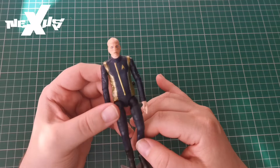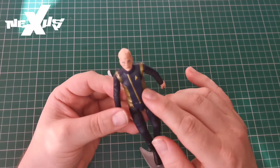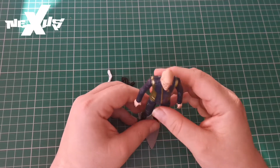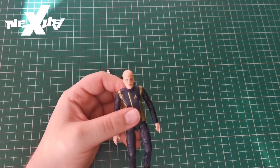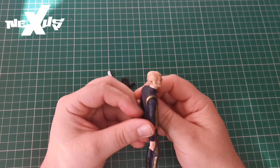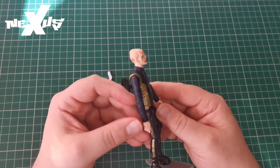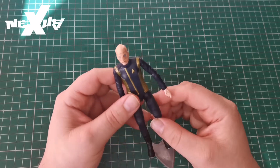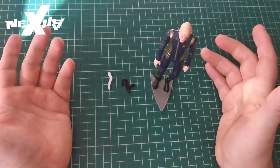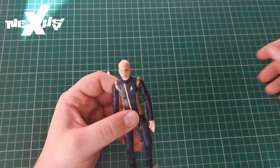We'll stick him on the badge stand — that's what the stand is there for, to be used. I actually like this one. The uniform isn't as detailed as Burnham's, but the head sculpt makes up for that. To be fair, he's the first truly alien character in terms of head design — beyond Spock and Data — and I think they've really nailed it. It's a bit of a disappointment you can't get him freestanding, but that's why we've got the stands. I've been Kev — let me know what you think, you've been watching The Nexus, and I'll see you at the next video.